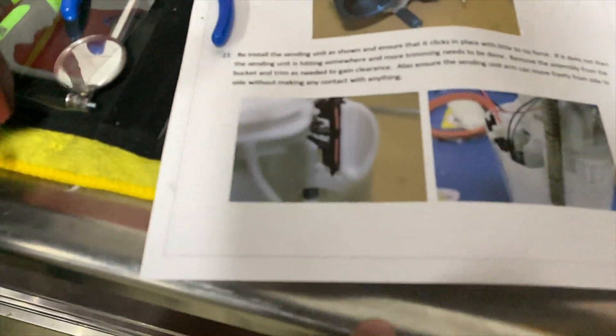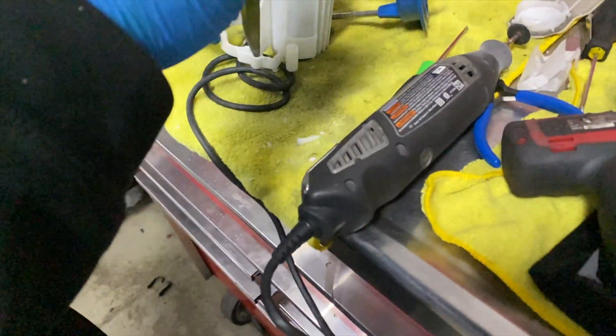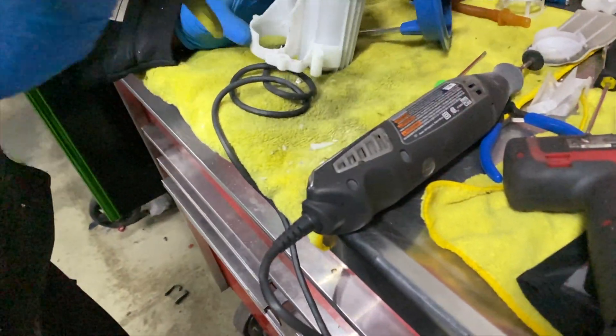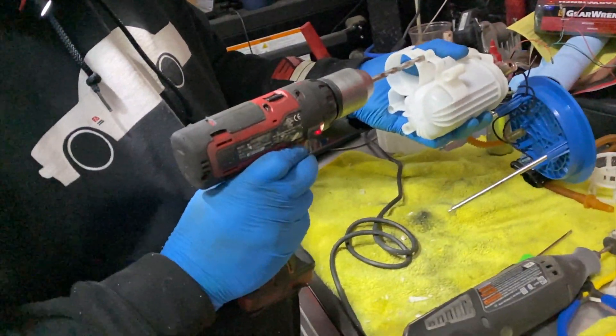So is this the last page of the kit? No. You have to modify to fit the new pump. Yeah, there's no way I would have done this by myself — I'm not going to lie to you.